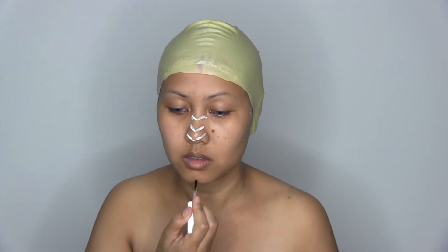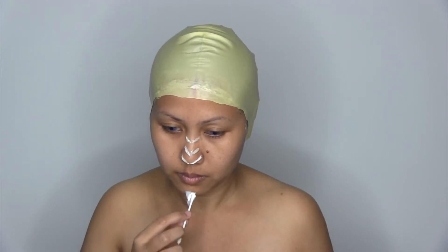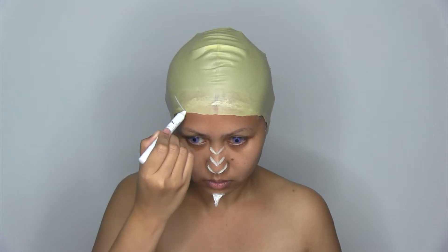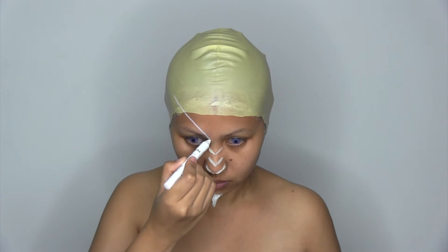The same goes for chin prosthetics. I use jumbo pencil in milk to map out.